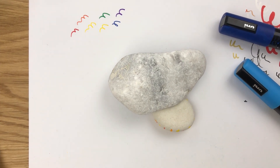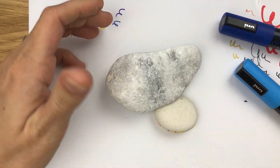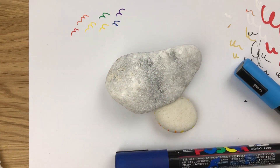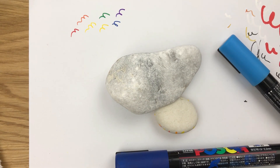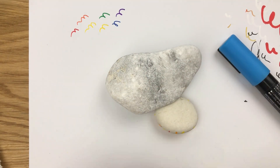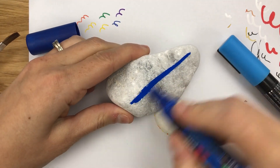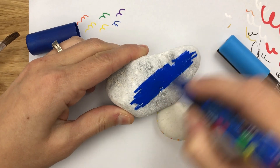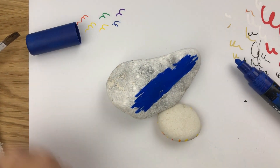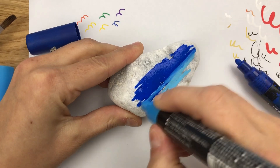Hello everybody, welcome into Rock Painting 101. We are going to do a silhouette style rock today, starting with just a plain rock with no base coat. We're going to blend together a night sky with a horizon and add a little something to our rock. I've got my dark blue, light blue, and black to create a night scene. Most of it will be dark blue, but I want it to blend a little. Depending on whether you have a base coat, that's how your pens are going to act on your rock.